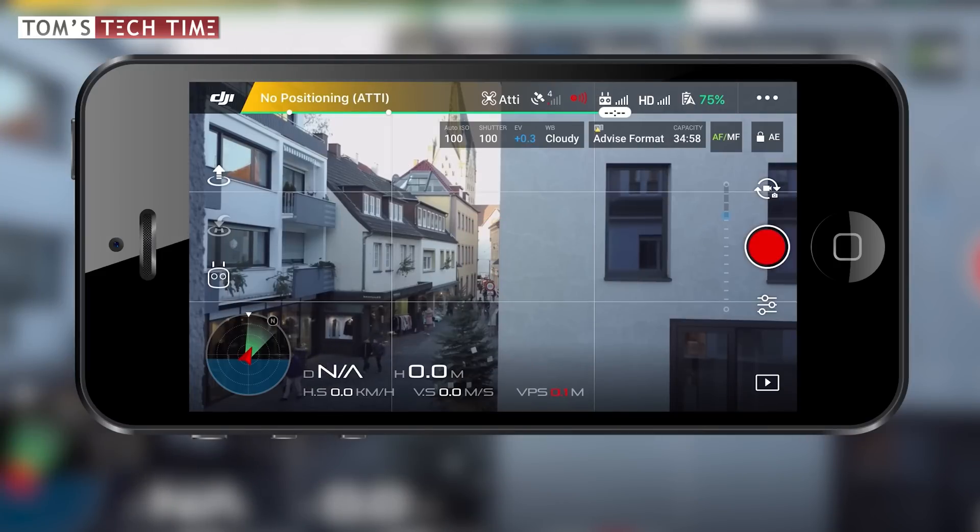Let's get this party started. Connect your drone and enter the main screen. At the top right, tap at the three dots to open up the general settings menu.